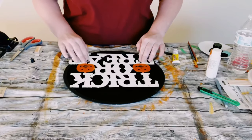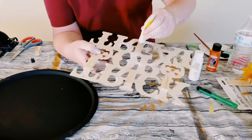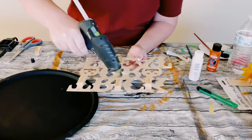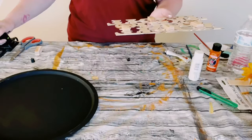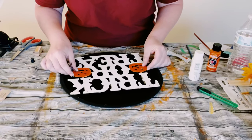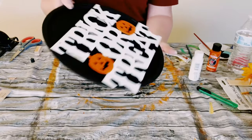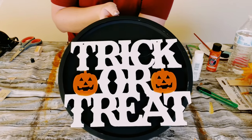Now go ahead and grab the pizza pan, find a good placement for it using that adhesive glue and a mixture of hot glue. Place those on the Jenga blocks and then just place the trick or treat sign on the pizza pan and hold that down until the glue completely dries — about 10 to 15 minutes for that adhesive glue.